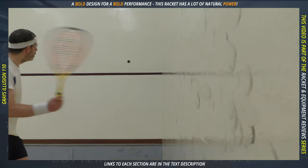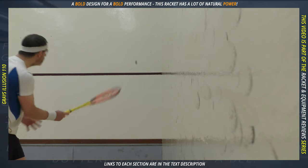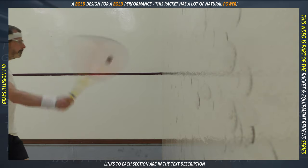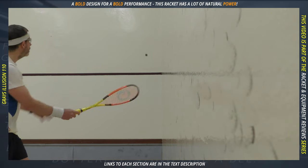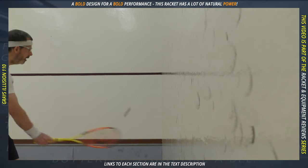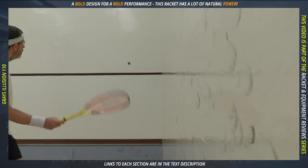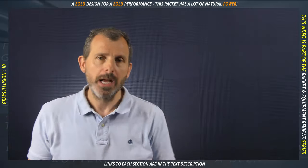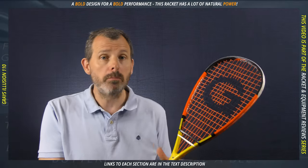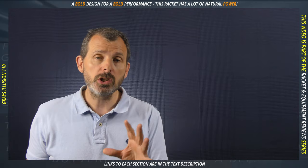Going back to what I was saying earlier — this racket works well on the volleys if you actually hit it. There's a difference between putting your racket in the way and intersecting the ball's flight path, versus actively trying to slice the ball and hit with intention. This racket works well when you do that on the volleys. If you try to volley with intent, it works well; if you just let the ball come to you, not so good.